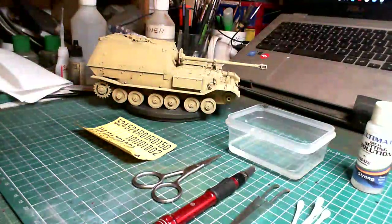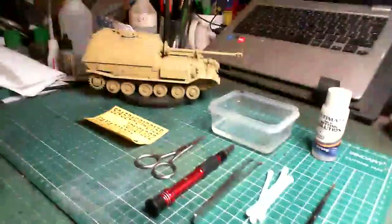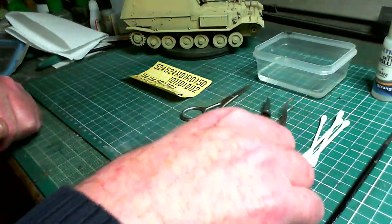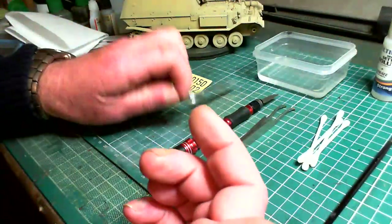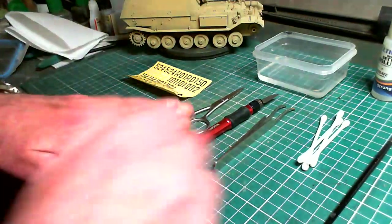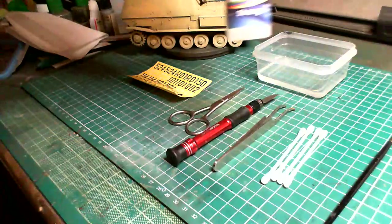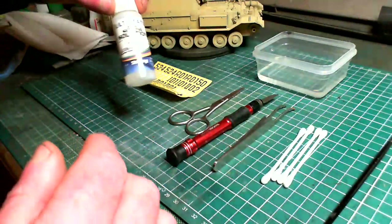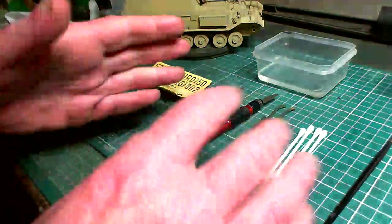You'll also need a little brush for applying the decal solution. That's about as much as you need — not very much at all, and most of these you'll have around the house. The tweezers and brush we've already used in making the kit. The scissors you can grab from somewhere, cotton buds most houses have. You will need to go and get a decal setting solution — though you could even get away without it on a flat surface. I just get into the habit of using it on everything.